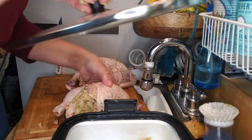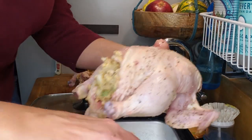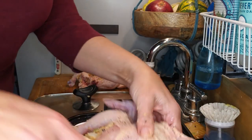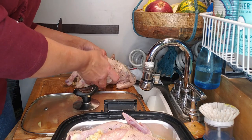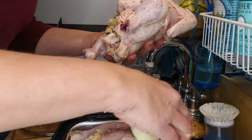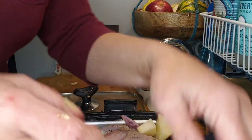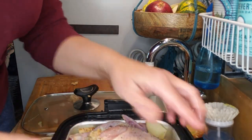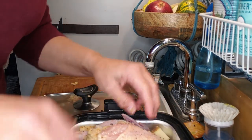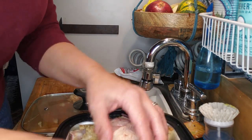These two birds are going in the pan. Second bird goes in — and they fit, which is really good.